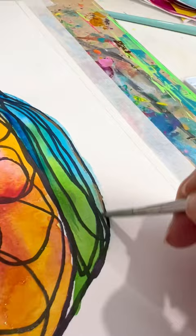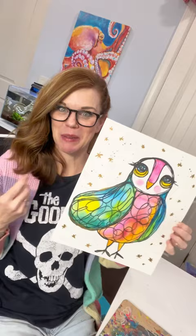Then I used some metallic gold to do some little highlights and splatters and a couple stars. This one's going to come together in like 15 minutes and you're going to be like, did I just make that?